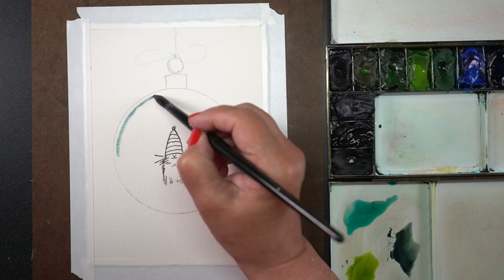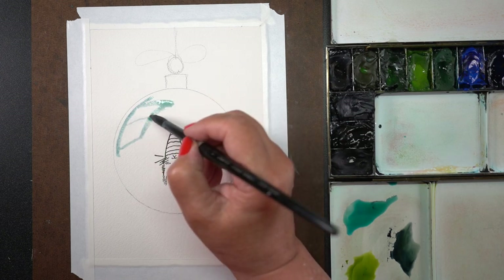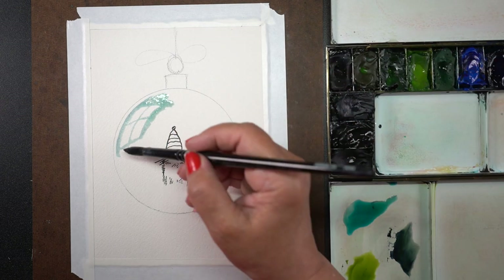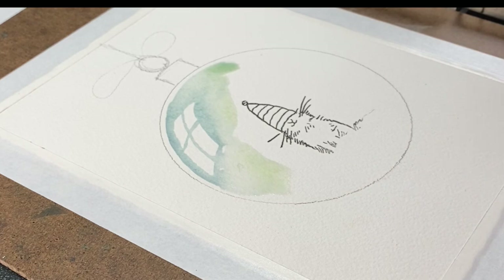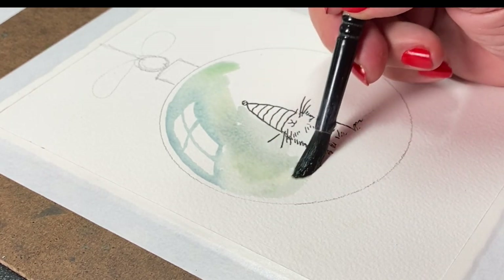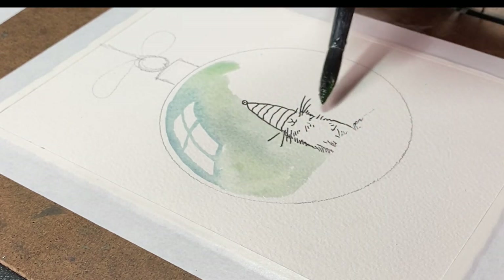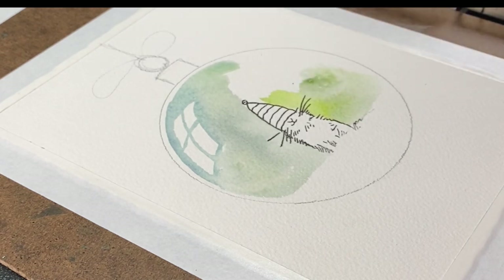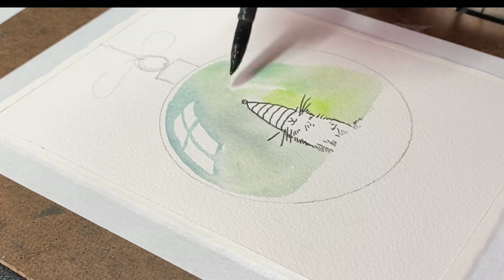I'm going to begin by using a couple of different colors to just add some interest to the glassy portion. Very wet mixes — lots and lots of water. Painting water outside the edges every time I add some color to it to make sure this stays really pale and moves a lot. Continuing around with the blue, the gray, and the green so I get just something interesting as opposed to just a big blob of color.